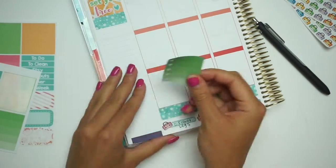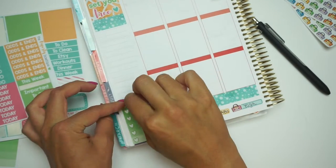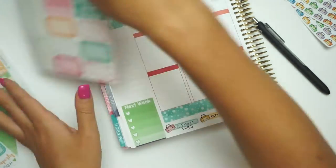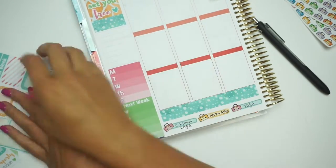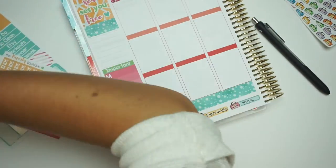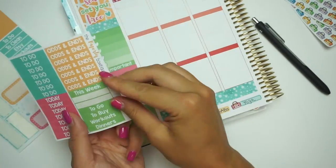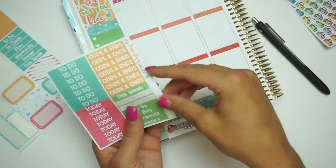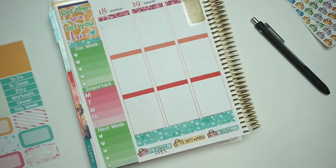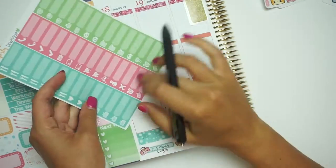I usually start by putting an Ombre Heart Checklist at the bottom, and putting a 'this or next week' header down. Then I'm taking my Monday through Friday label and putting an important sticker — I like to put appointments and stuff on that one. Then I'm putting a 'this week' header on that one as well.